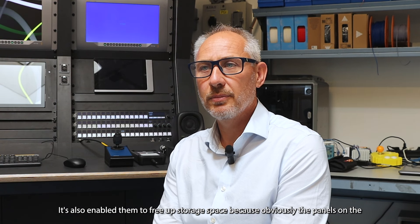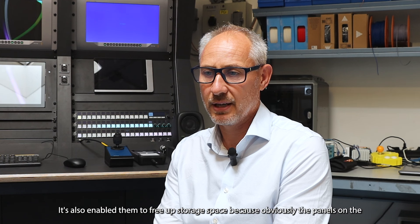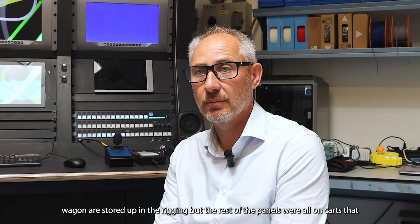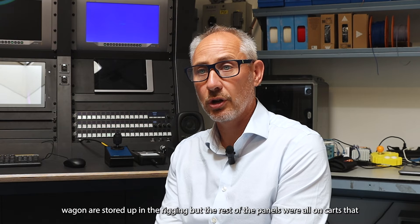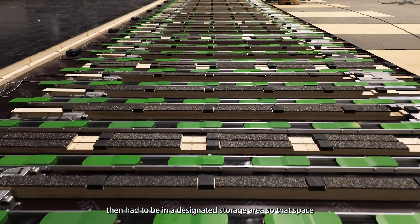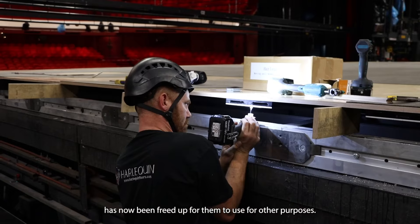It's also enabled them to free up storage space, because the panels on the wagon are stored up in the rigging, but the rest of the panels were all on carts in a designated storage area — that space has now been freed up for other purposes.